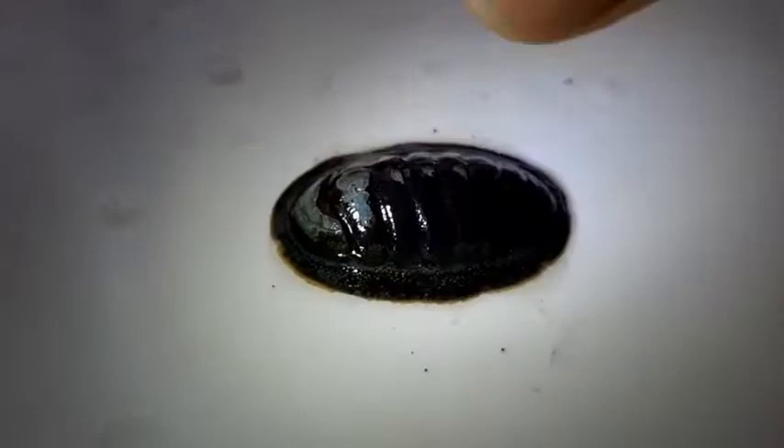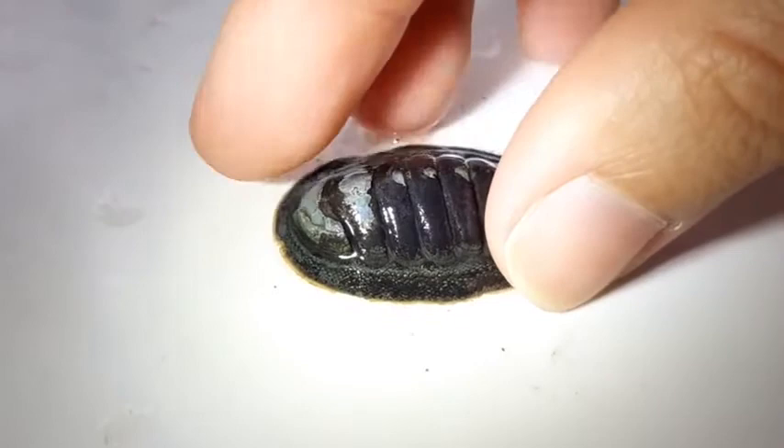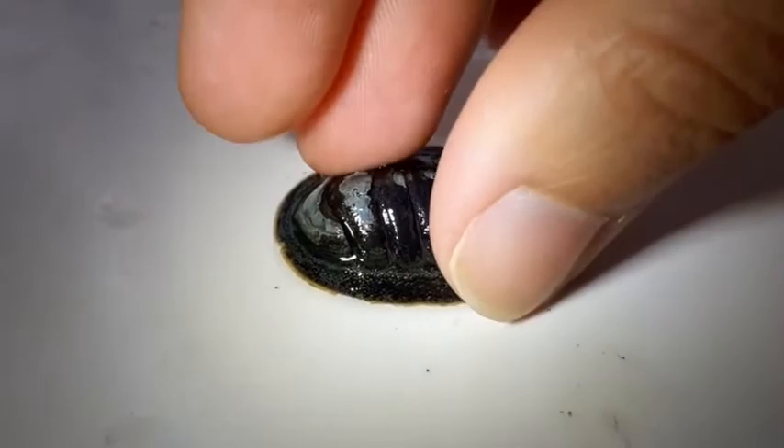It is definitely holding on and it's using the foot as suction to hold on to this board right here. I can definitely feel that when I move it around — it's quite strong. And some chitins, like the snakeskin chitin, have an incredible strength in the foot to latch on to rocks and hard surfaces, which it needs as protection from predators that might come and try to pick them off, such as seagulls or crabs.